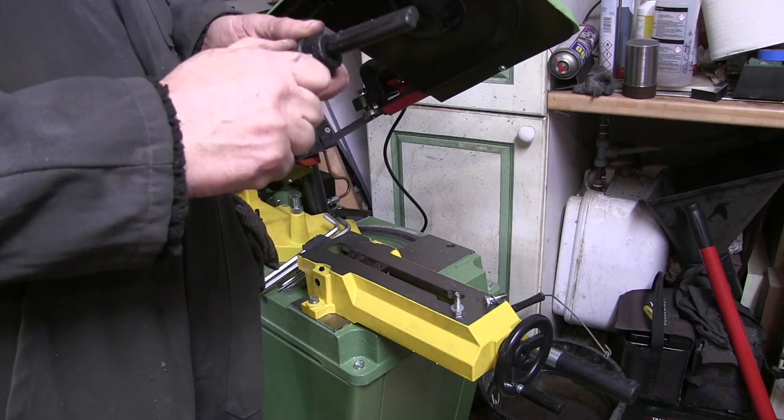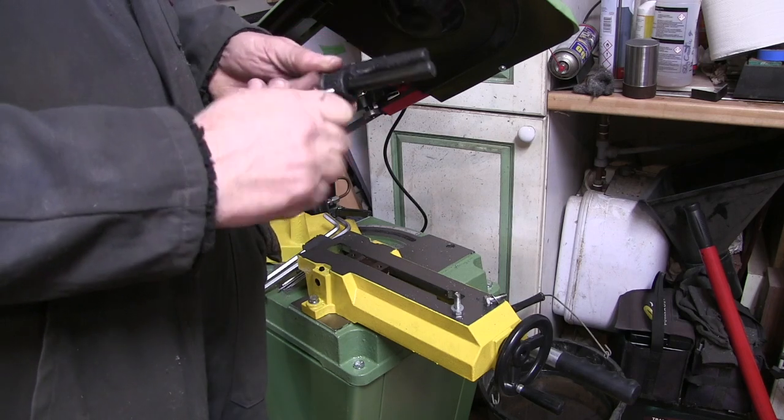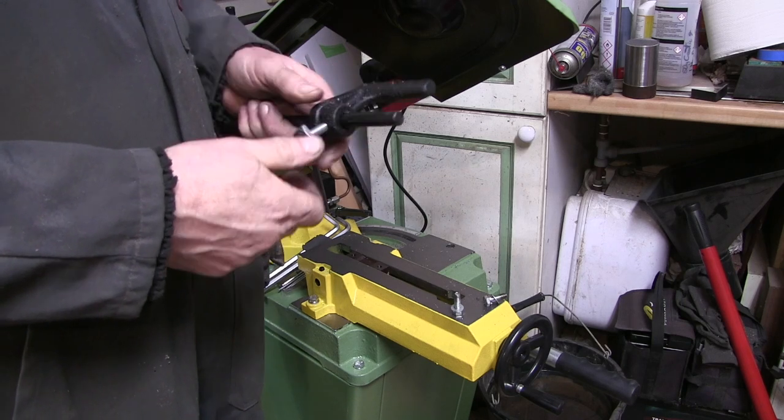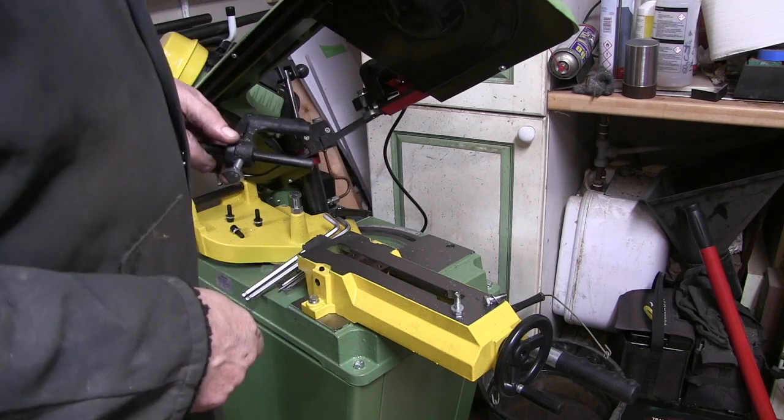There you go — how bad's that for a quick fix? I've got these little square headed M8 bolts. That's enough to nip it up and move it. Better than that allen bolt.